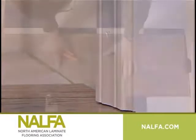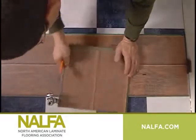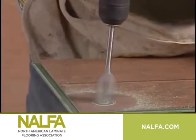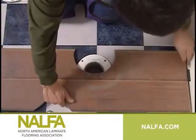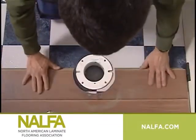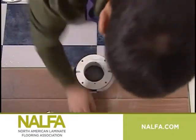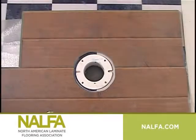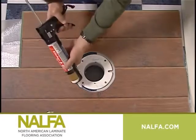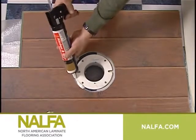To install flooring around pipes, drill a hole in the plank ¾ inch larger than the pipe diameter. Cut the plank across the center of the circle. Position on the floor and, if recommended by the manufacturer, glue the plank pieces back together. Do not glue laminate to the subfloor. Cover expansion gaps with molding or pipe rings when the floor is complete. All pipes require silicone sealant in the expansion space.